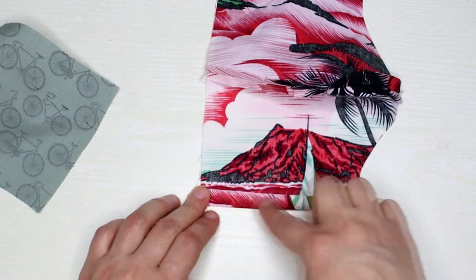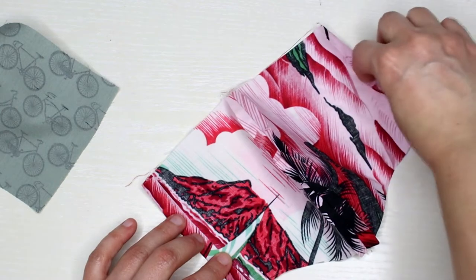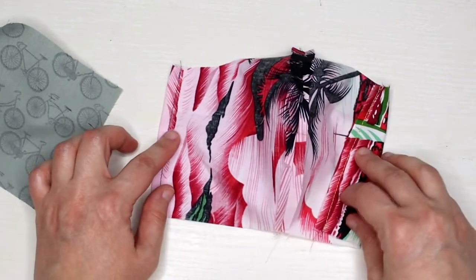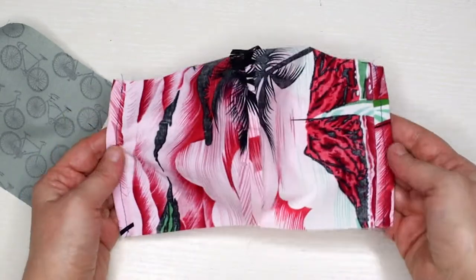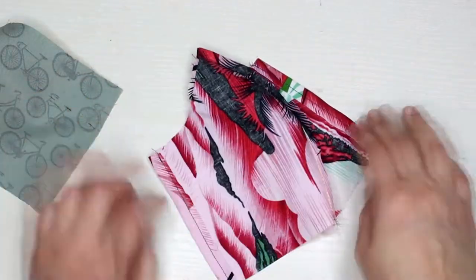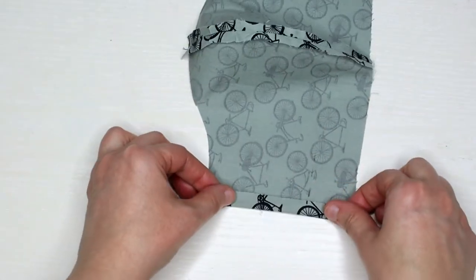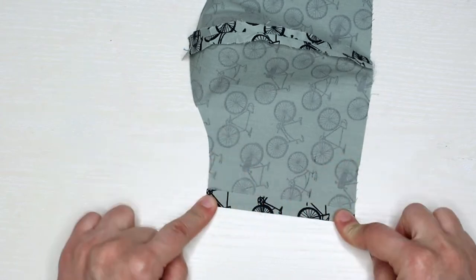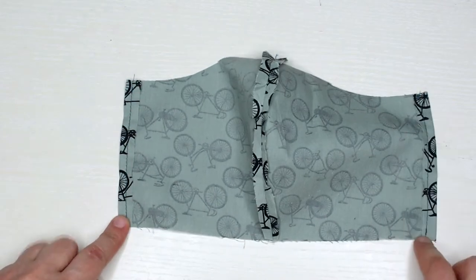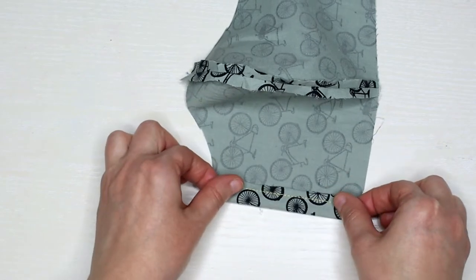Fold the sides of the inner piece about a quarter of an inch and sew them into place. Do the same thing with the outer piece, folding about a quarter of an inch so you can fit a quarter-inch wide elastic inside.